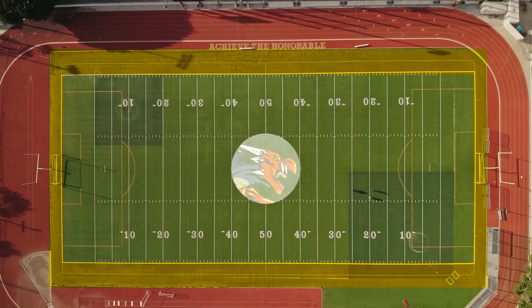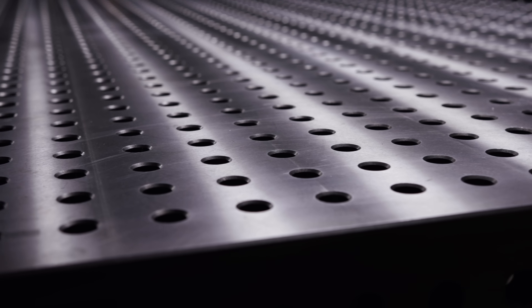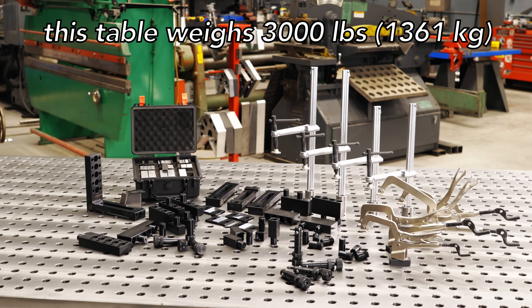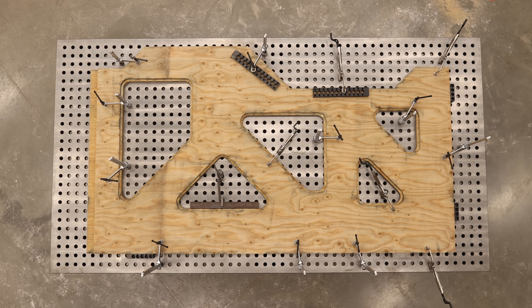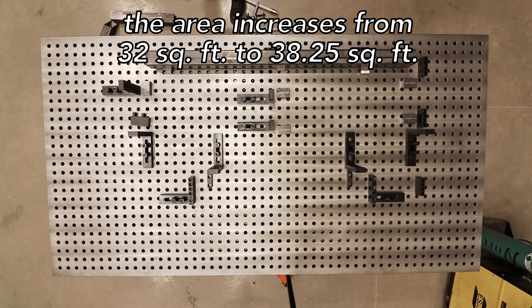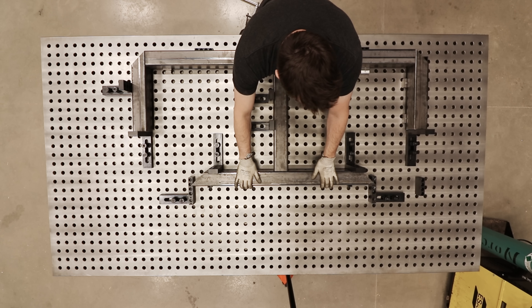Much like a football field where you have sidelines for the players to stand on, we need that same thing in our welding table. This table is 4'6" by 8'6". This gives me an extra row around the perimeter that allows you to put your stakes, clamps, and everything on the outside, and still gives you room to put a true 4x8 sheet of plywood or steel right on top. It's actually 20% larger because of that, giving you a little bit larger playing field — but not so big that you can't reach into the center of the table.